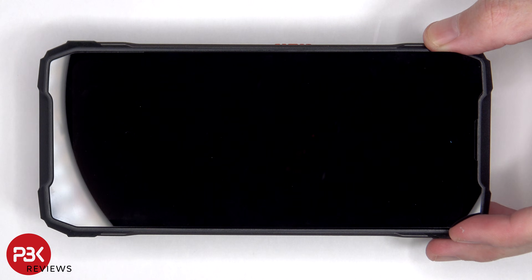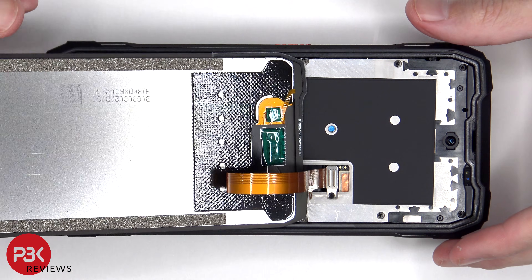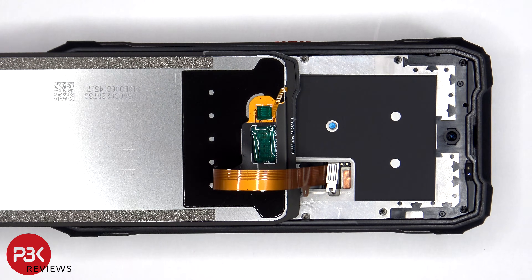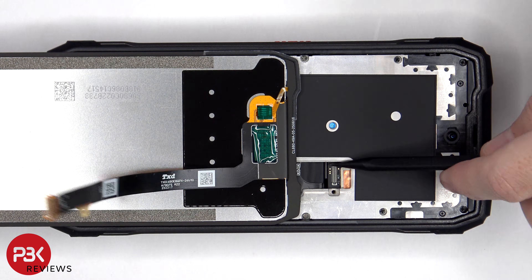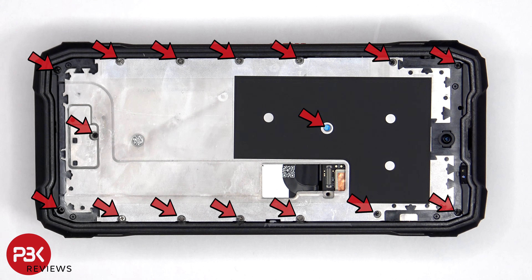Once the screen is loose from the frame, it can be lifted up from the top to the bottom. There's a single Phillips screw which needs to be removed that's holding down the cover over the connector. Here's a look at the back of the screen. 16 additional Phillips screws need to be removed.